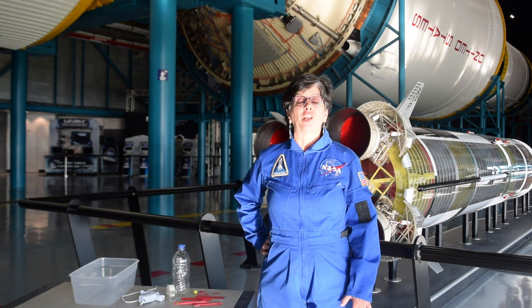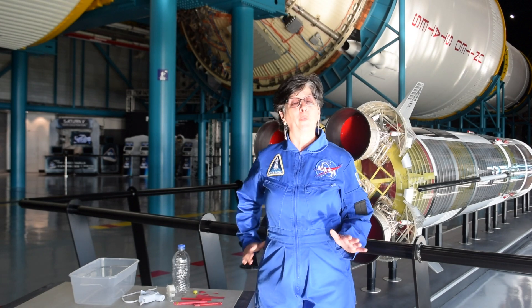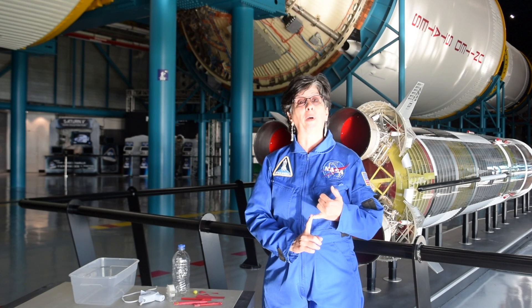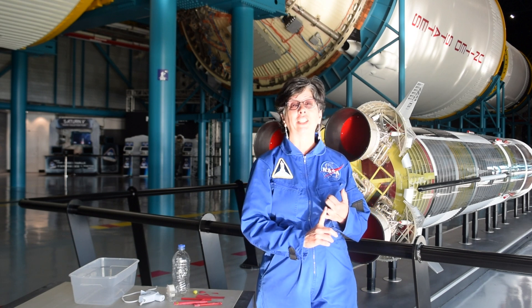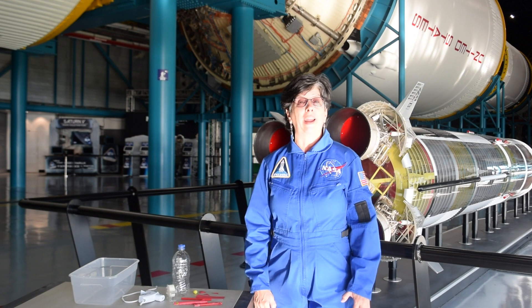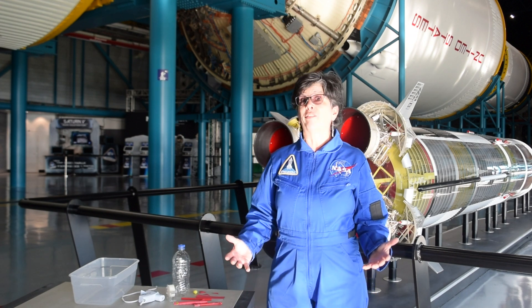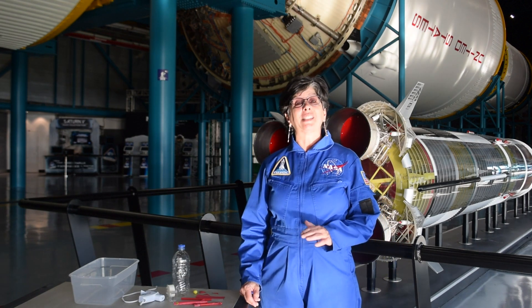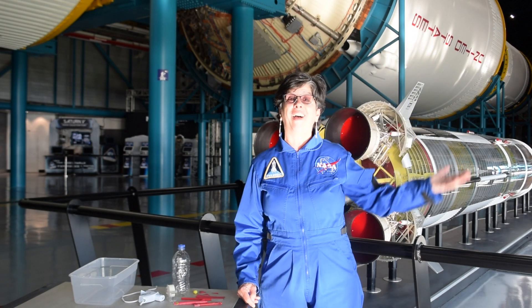If you've been watching our series, you've seen Dan, our educator, telling you several different ways that you could make rockets at home. Some of them are with chemical propulsion, some of them are changing potential energy to kinetic energy, and some of them are using air. When you think of Kennedy Space Center, you should be thinking of rocket launches, because that's what we do here. And there are lots of different ways that you can propel a rocket into the atmosphere and beyond.